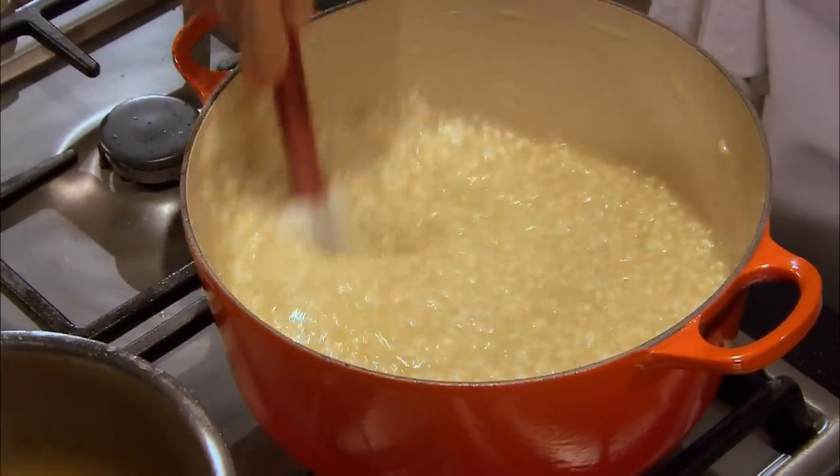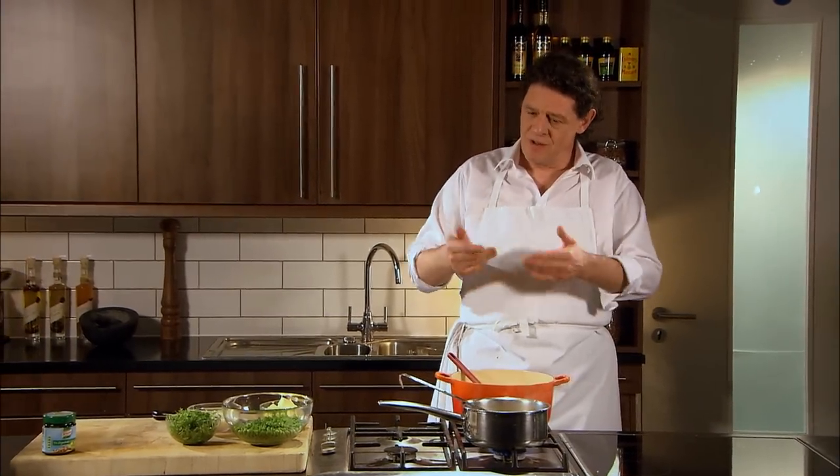The beauty of risotto is, once you have the confidence at the stove to make it, then your recipes are endless. You flavour it with whatever you wish — saffron, wild mushrooms, asparagus. Today it's peas and parsley. Delicious.